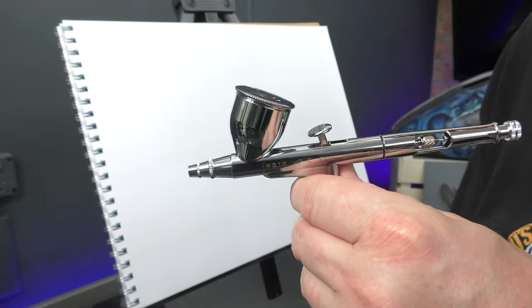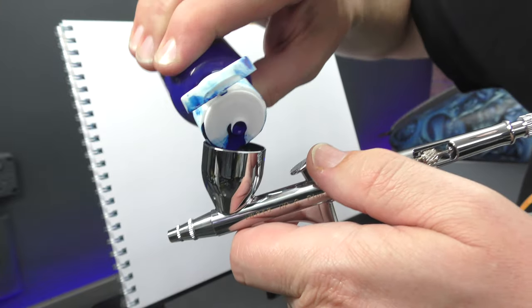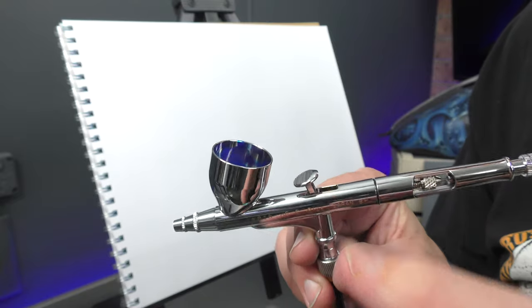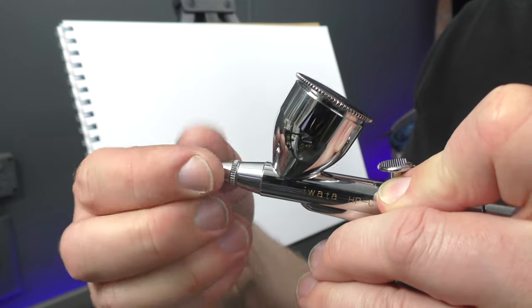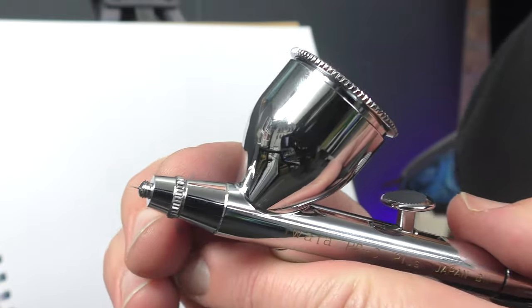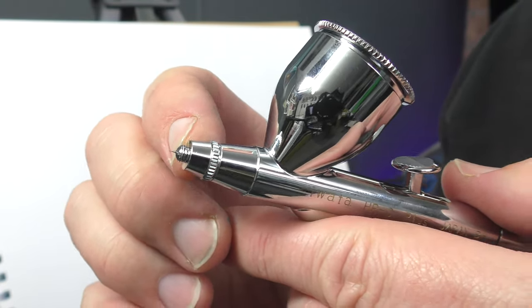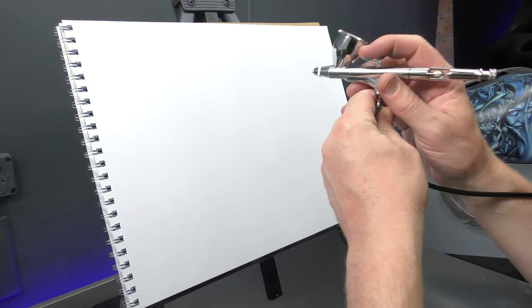I'm going to add some paint in here now — this is just some pre-mixed blue paint. Don't need to fill it all the way up, about half full. I'm going to be running at about 20 PSI. Pop the lid back on. I like to remove the air cap to expose the needle — I find it makes it easier to monitor and maintain your tip drying, and I can get finer detail because I can see exactly where I'm going. Just don't drop your airbrush — be very careful and always put it back in a holder.